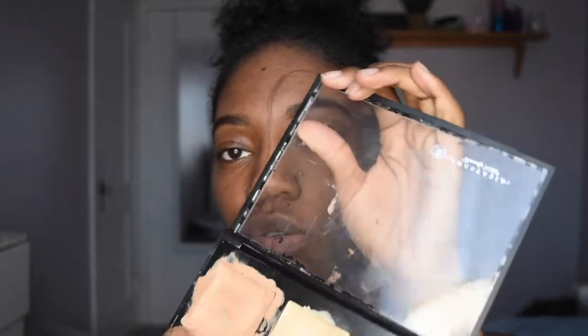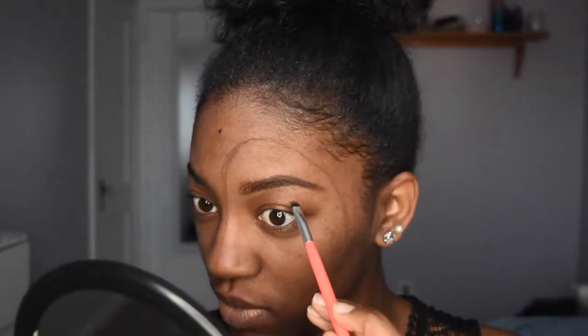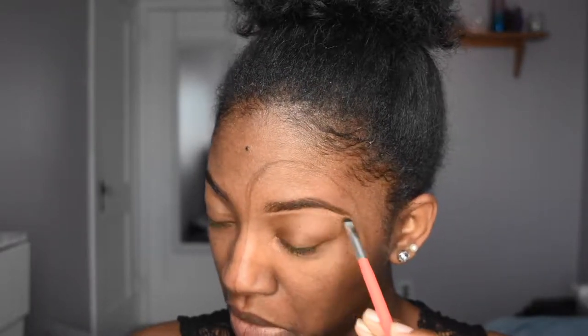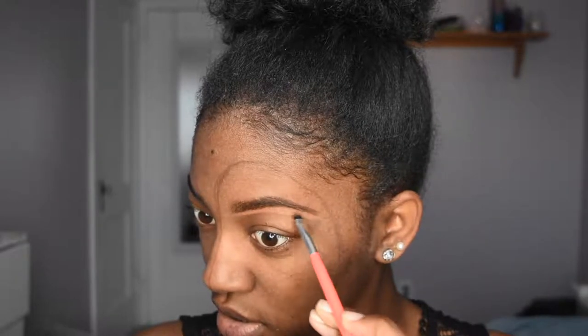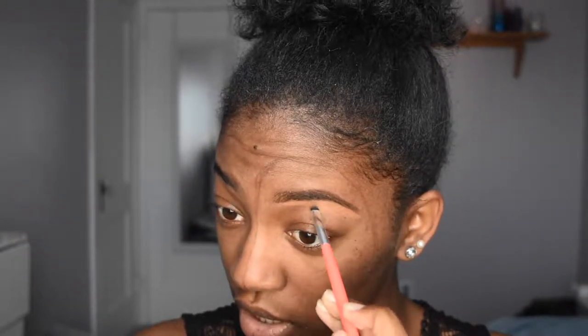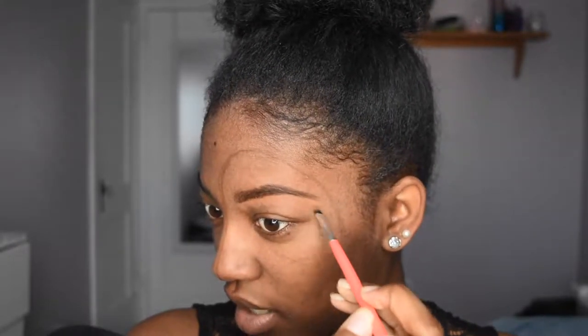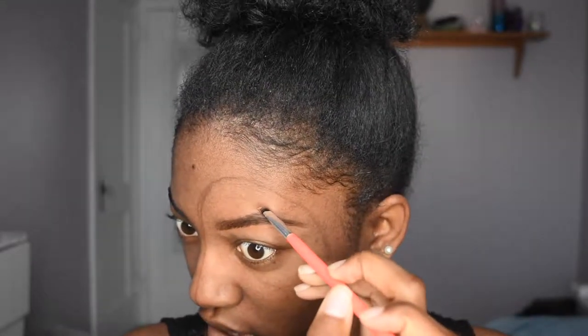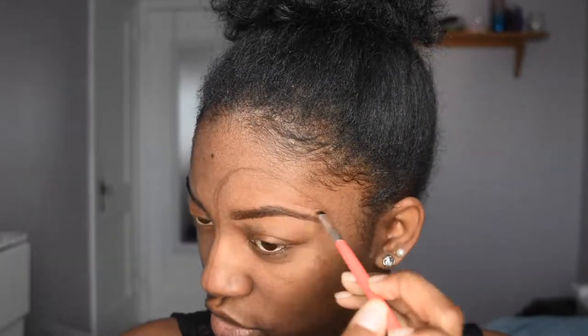I've had this palette forever — I use it on myself and on my clients. This is the Anastasia Beverly Hills Contour Kit, the medium one. Take your time, you don't want to go too harsh or too hard. Keep it right under the brow and just bring it down so you can blend it out. Today I'm actually going to do the top part of my brow as well because normally I don't.